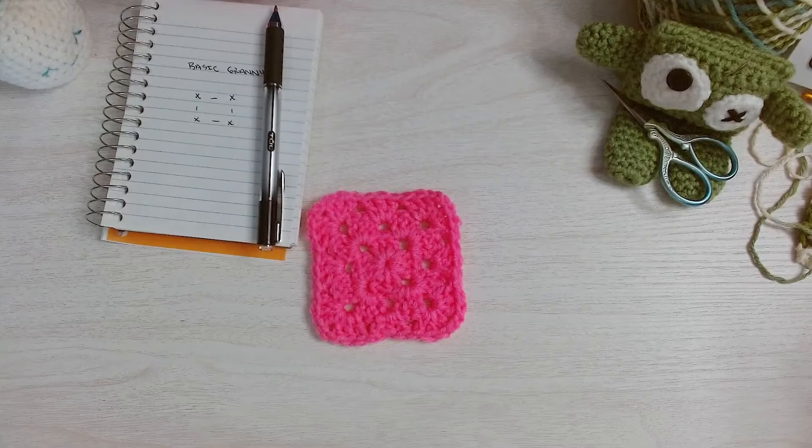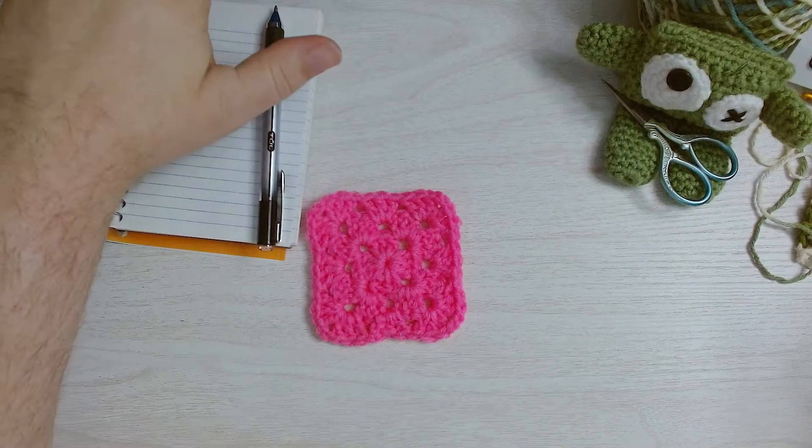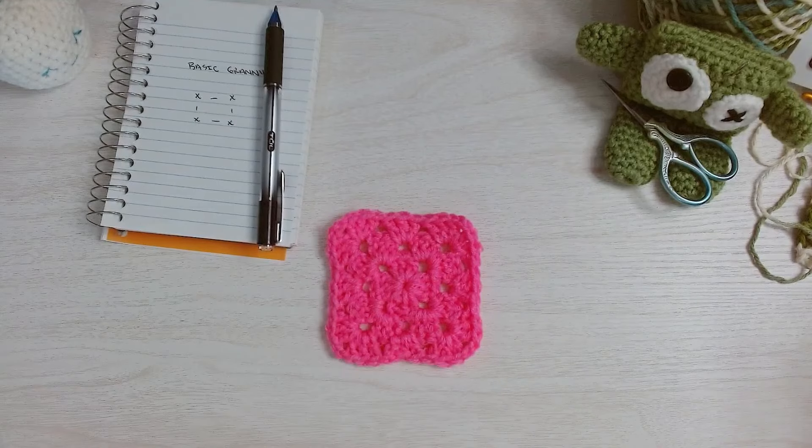Hello my friends, welcome back. My name is Lucas and this is the Lucas Yarns YouTube channel. I hope you're doing well. Today I come to you with a tutorial on how I create a rectangular granny square, so let's just dive right into it.